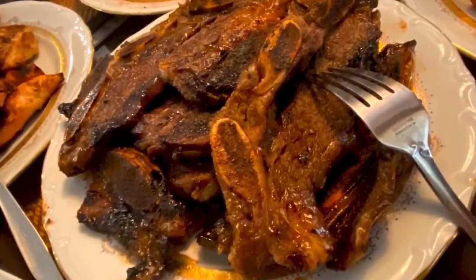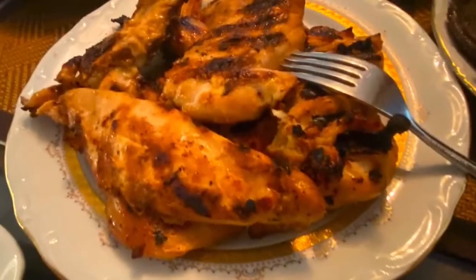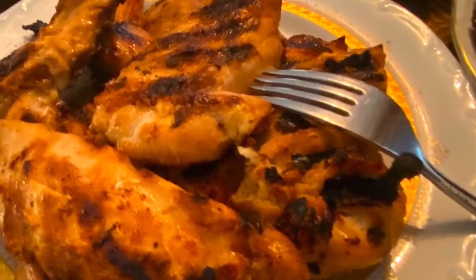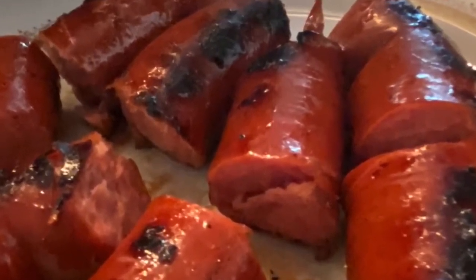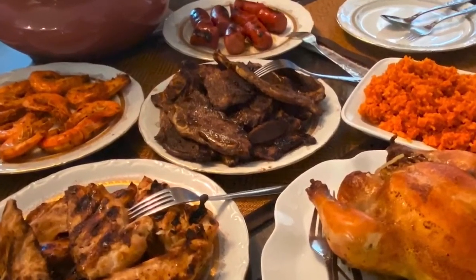And there we have it — mom's birthday barbecue feast, thanks to my Phillips smokeless infrared grill. Really quick to cook all of this in no time, and the cleanup was so easy. Thanks for watching my channel — be sure to like and share this video if you enjoyed what you saw, and please subscribe to the channel if you haven't done so already. Thanks a lot!